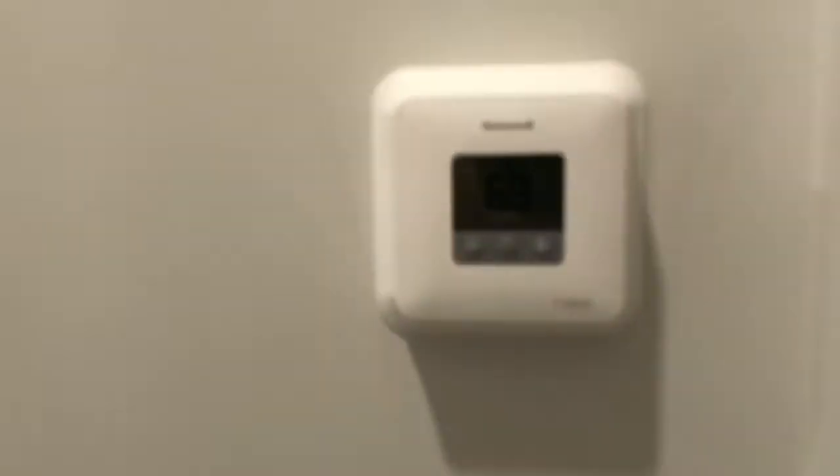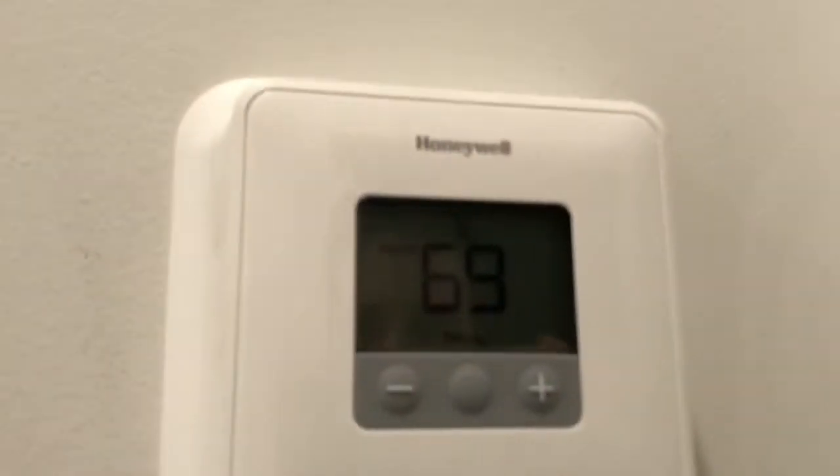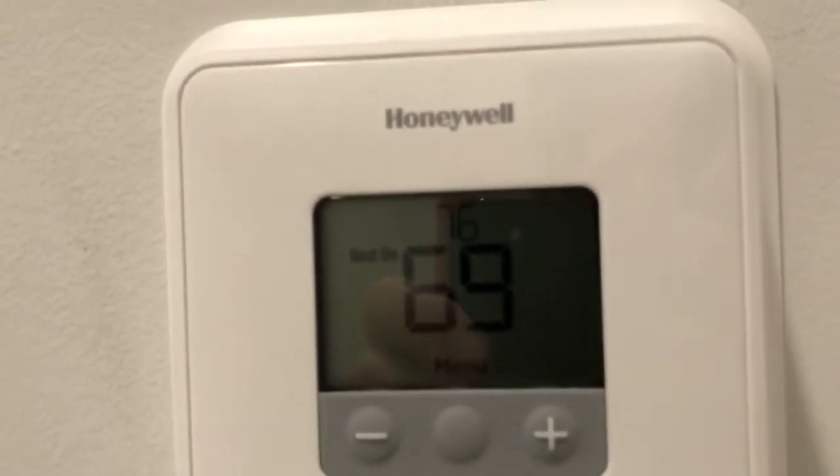The floor has been turned on for about 40 minutes now and it's still stuck at 69. We set it for 76, or just on.